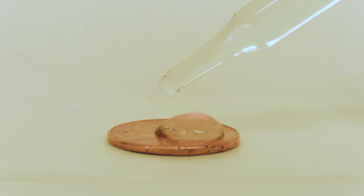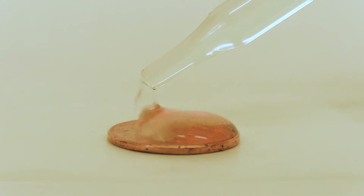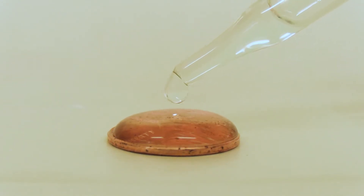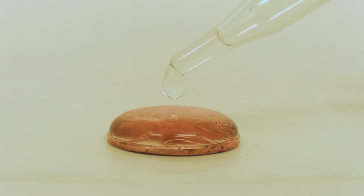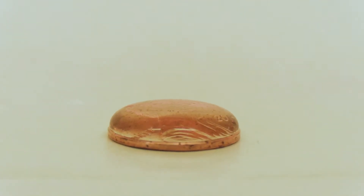You can watch the drops of water stick together. You don't see the individual drops — you just see the one large drop. That's the cohesion, the water sticking to water. You can also see that large bubble that's forming on top of the penny. That's the surface tension, and that surface tension is strong, but it's going to reach a point where it just can't hold any more water.